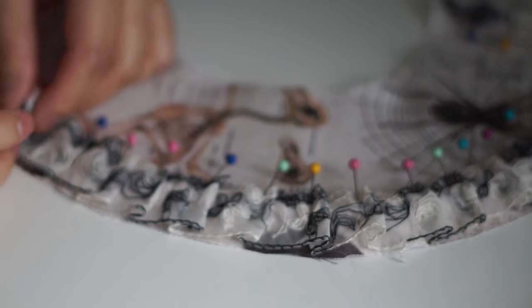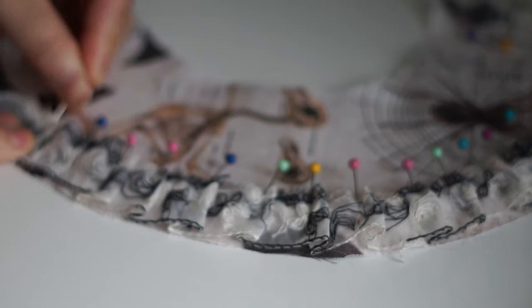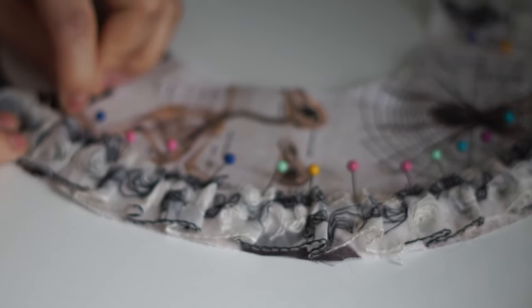Now this part is optional, but here I'm pleating the lace trim and pinning it to the right side of the fabric along the outer edge, making sure to leave about a quarter of an inch room on each end where the collar meets.